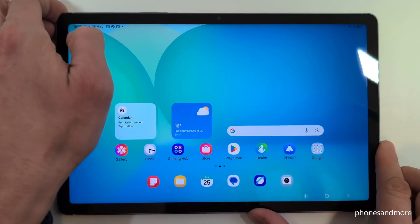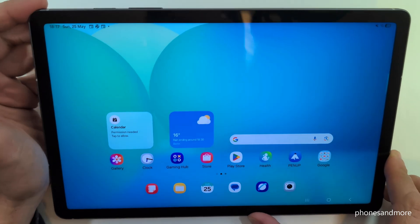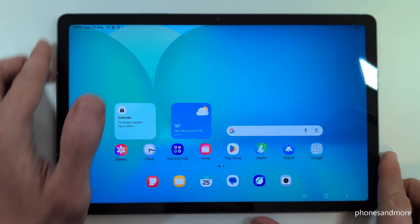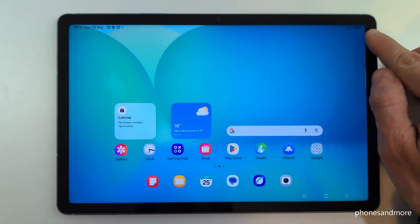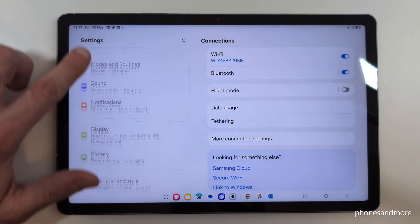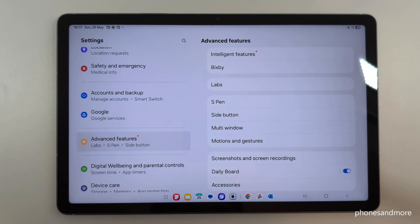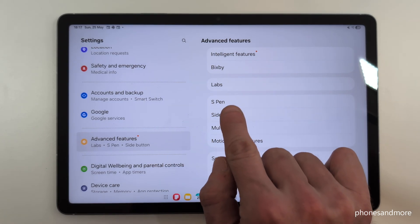But there's a way to set up the power button here — or the side button, as Samsung has renamed it — as a real power button. For that, scroll down below the battery symbol, tap on the symbol for the settings. Now you need to scroll down on the left to the point Advanced Features.